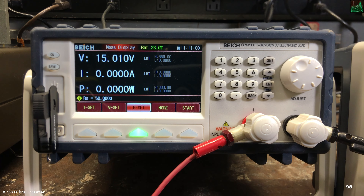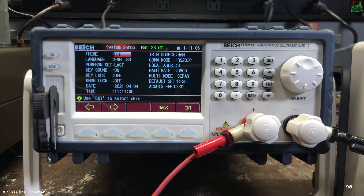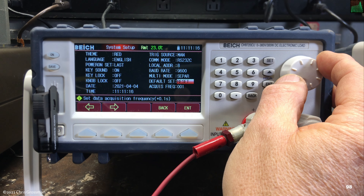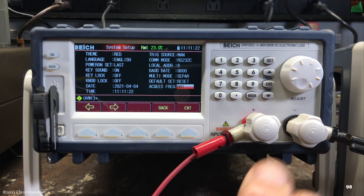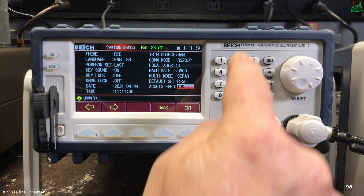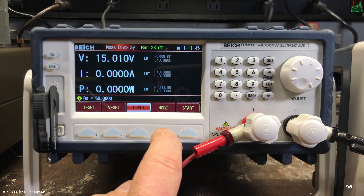To save data: first go to the mode you want, hit Save, then Data — the save indicator starts flashing to show it's ready. To set the acquisition interval go to Set → System Setup, scroll to Acquisition Frequency. There's a firmware bug that prevents using the knob to get there, so use the arrow key instead. The number shown is how often it writes data to the USB drive in tenths of a second — currently set to 1 (every 100 ms). You can set it as high as 100, which is every 10 seconds.